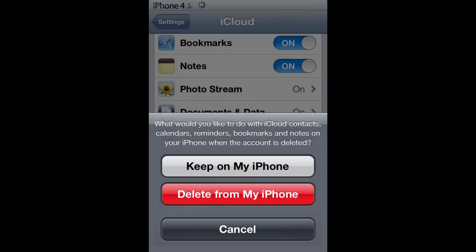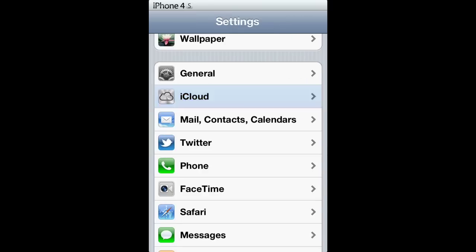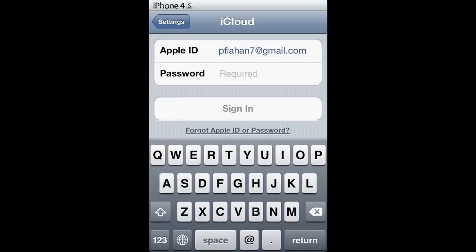Once deleted, it will clear from the iPhone or iPad. Once deleted, you will go back into iCloud and add your brand new Apple ID and password.